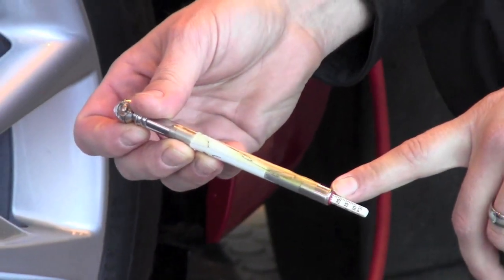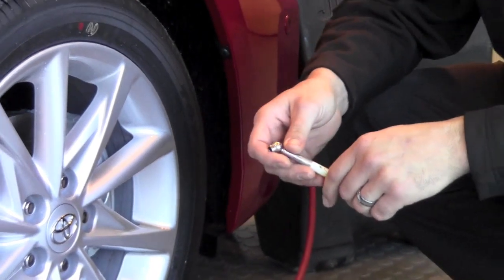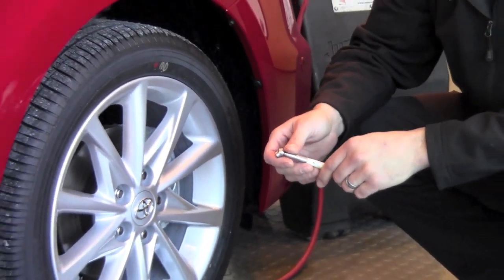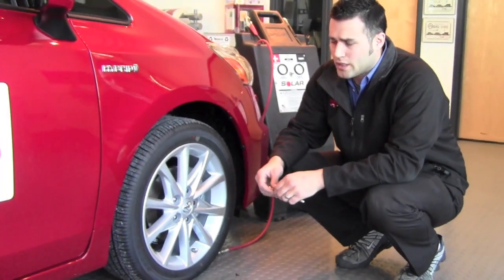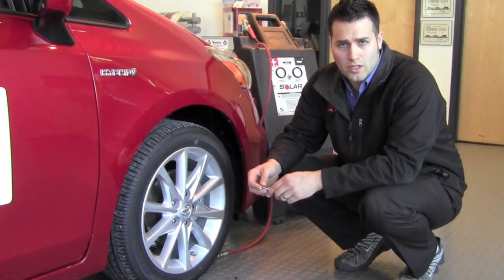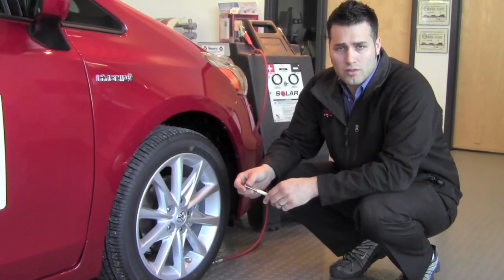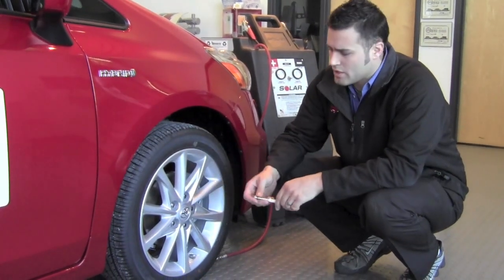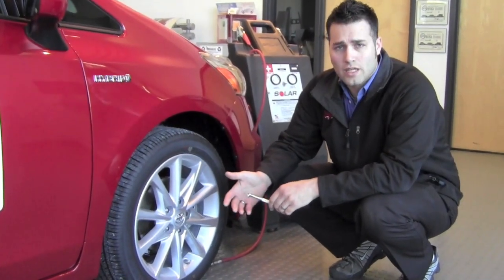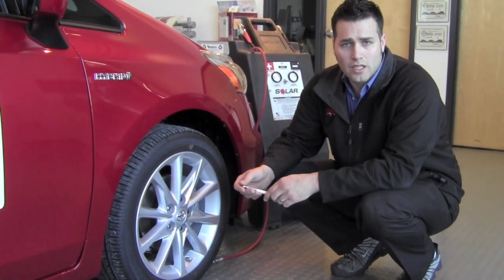Our ideal tire pressure is going to be between 32 and 35 PSI. If you have a tire that drops a certain amount from the other tires, the computer is going to sense that and turn your tire light on. In some cases all the tire pressure will drop, especially during temperature changes with cold weather — you may simply need to add a certain amount of PSI to each tire. If you find one that is particularly low, that may also be an indication that you have something in the tire like a nail or a hole.